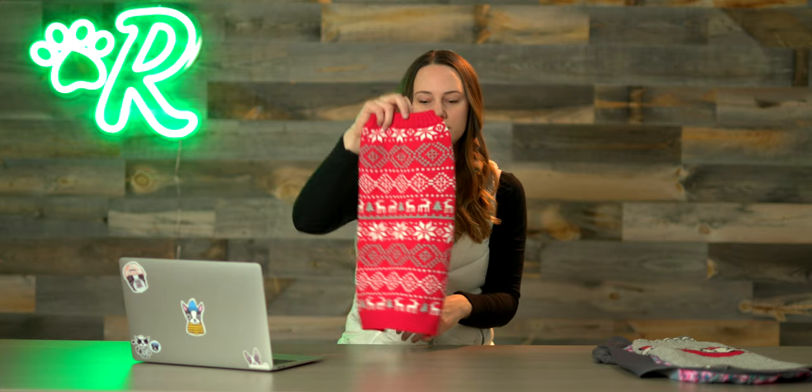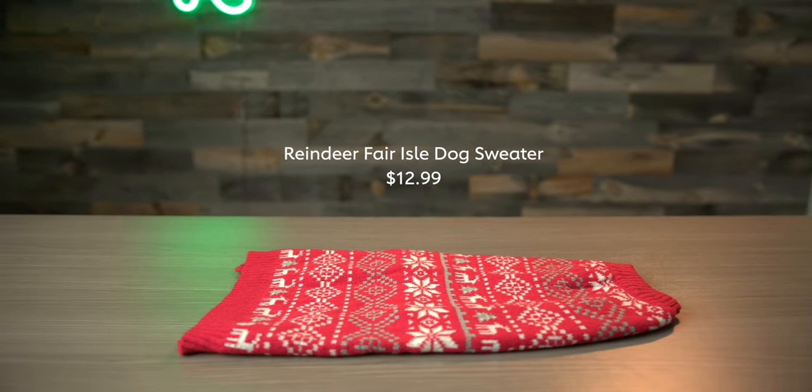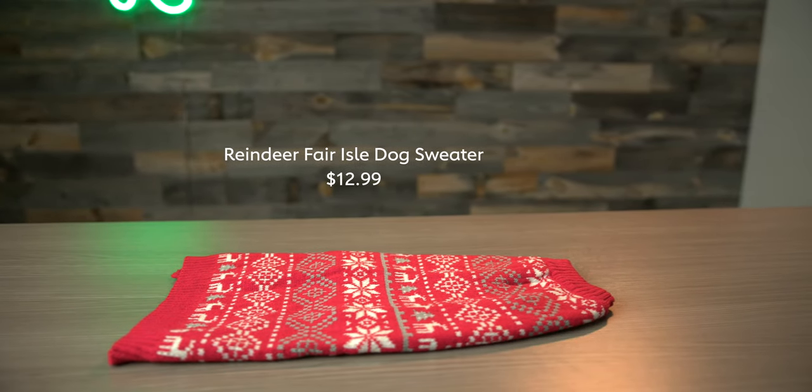It's just festive, so this could be good for the holidays, but also well into the winter. It's just a classic look and it's a really soft material if your dog prefers to be on the more traditional side of fashion.